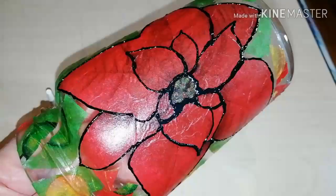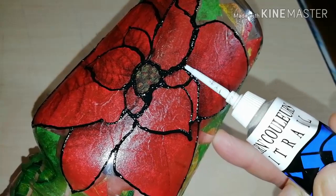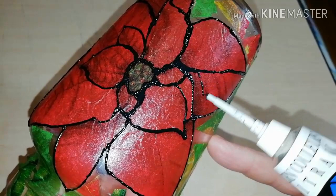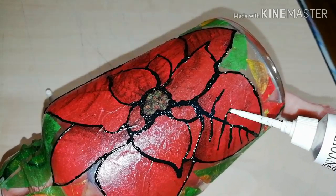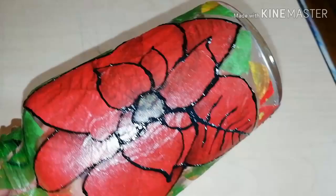As you see, I follow the lines of the poinsettia flower, and after this I'm doing some details. The more details, the better the result, but be careful with this paste because it's thick and it doesn't flow freely.